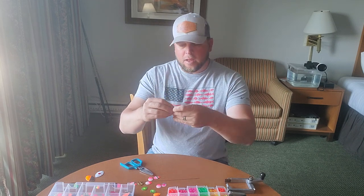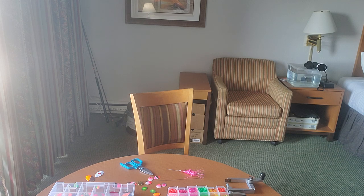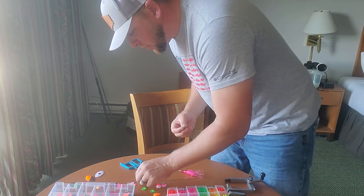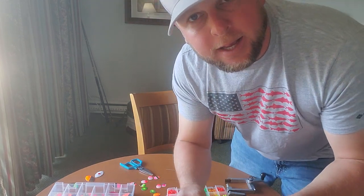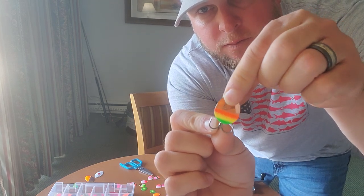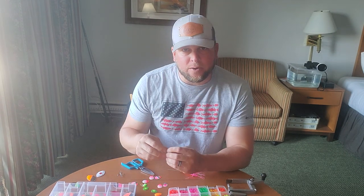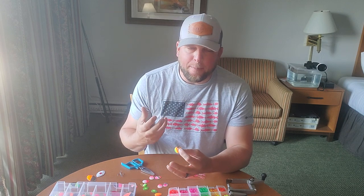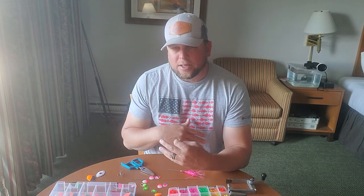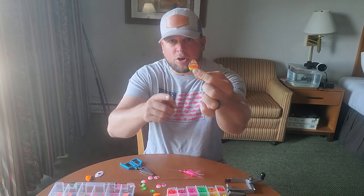Now, a couple of quick notes: you want to make sure you choose a hook size that matches your blade. What you want is your hook points to be on the outside of your blade. If the hook is too small or too large, that will throw off the balance. You see a lot of spinners on the market with a one-aught hook on a size three-and-a-half spinner — yes, that helps you not bend out as many hooks, but in my opinion it throws off the balance substantially and it's not going to run right. These smaller hooks will work just fine. Match your spinner blade to the hook size — hook points just on the outside of the blade.